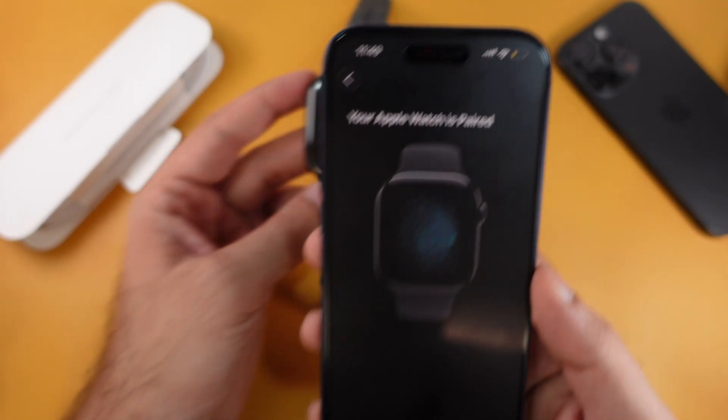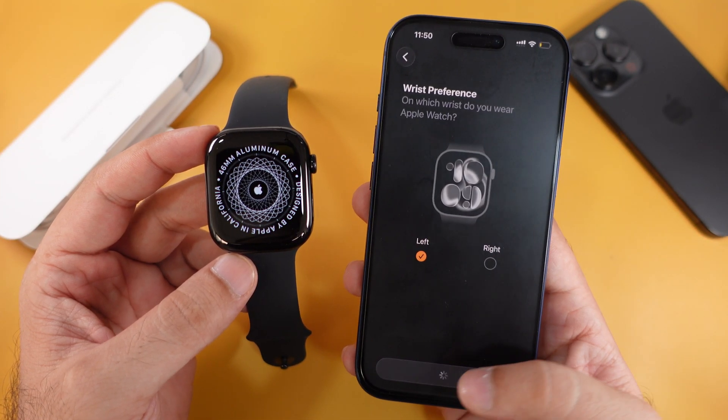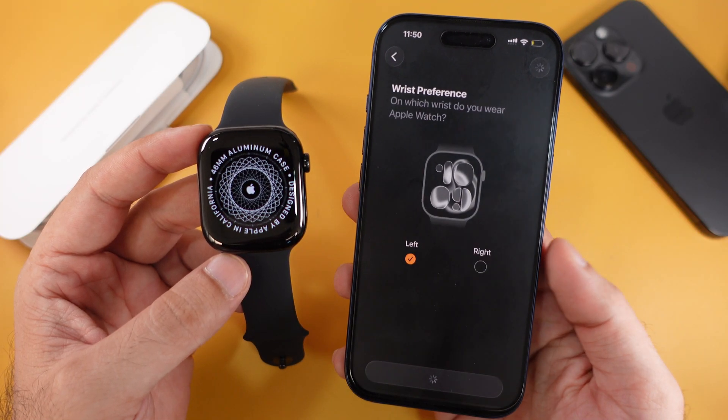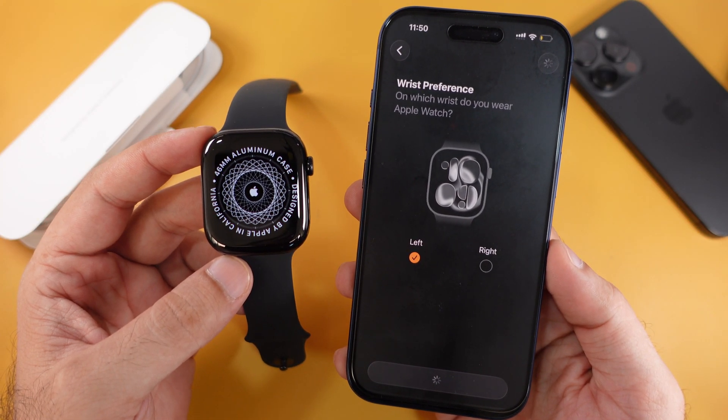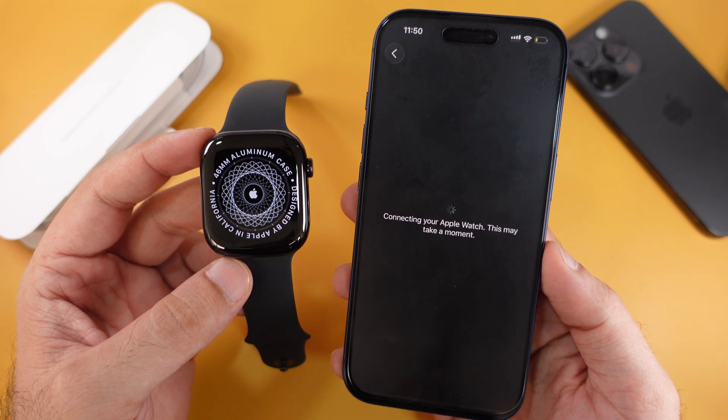Once the Apple Watch is paired, start setting it up. Select your wrist preference for your Apple Watch. I'm wearing it on the left wrist, so I'll continue with that. Wait on the screen that says Connecting your Apple Watch — this might take a minute.